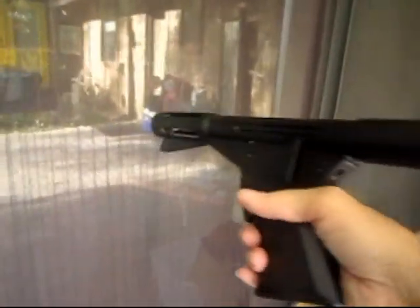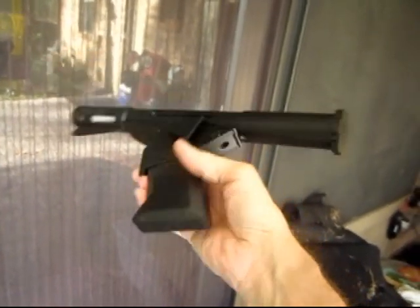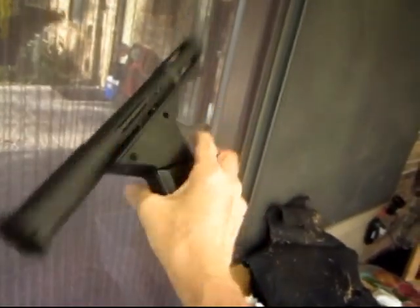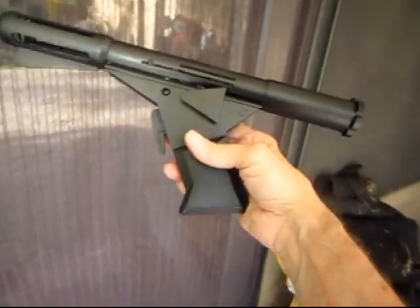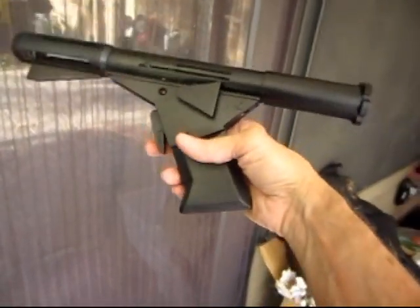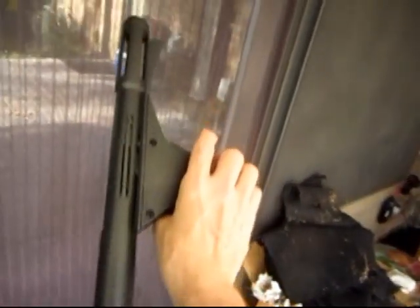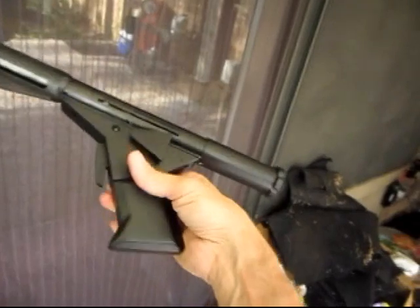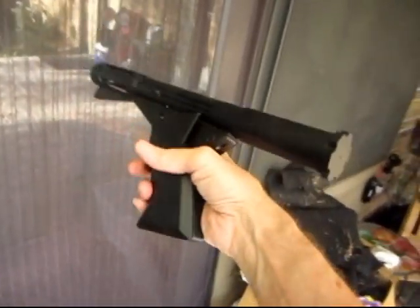This is another update video. Basically, this is the 3D printed flame gun from Logan's Run — the Sandman Deep Sleep Flame Pistol. It was 3D printed in PLA, and finally I got the whole thing assembled and painted black. This is what it looks like.